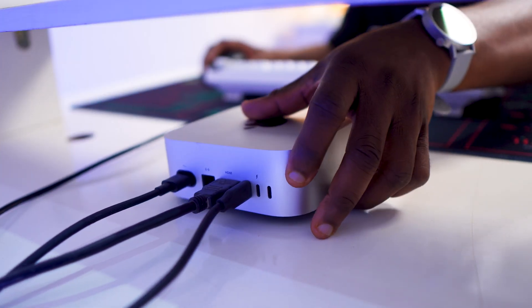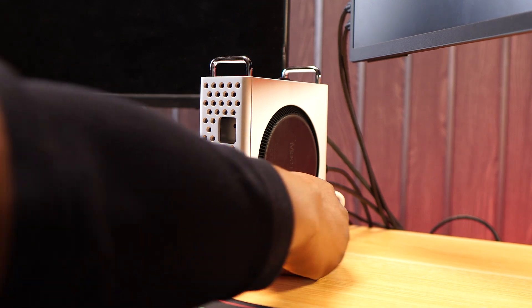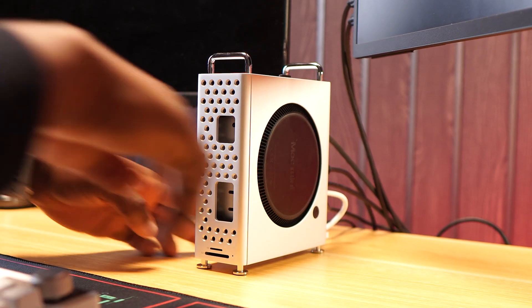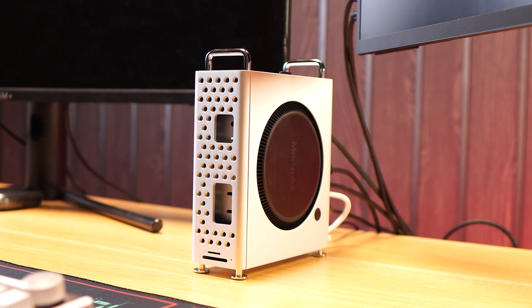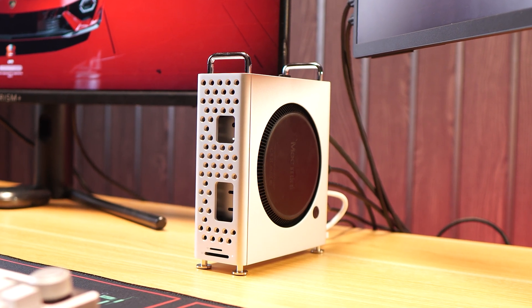The first problem this accessory solved for me is making the power button way more accessible. In my original review I didn't highlight it as a major issue because it depends on how often you reach for it — for most people it's often, for others it isn't. But with this stand that is no longer a struggle. The button is much easier to access and it makes a subtle but noticeable difference in daily use.